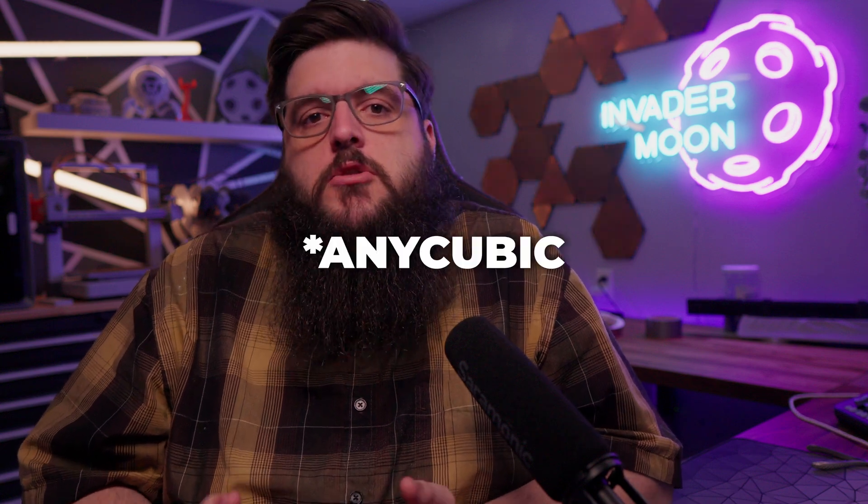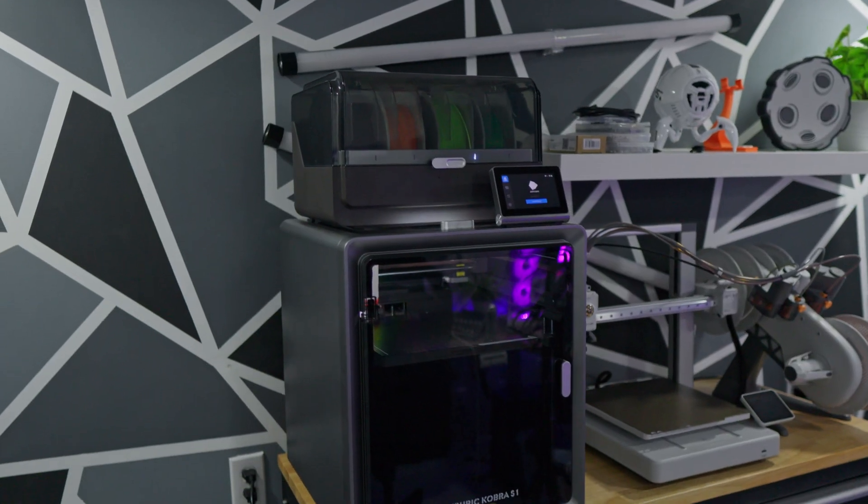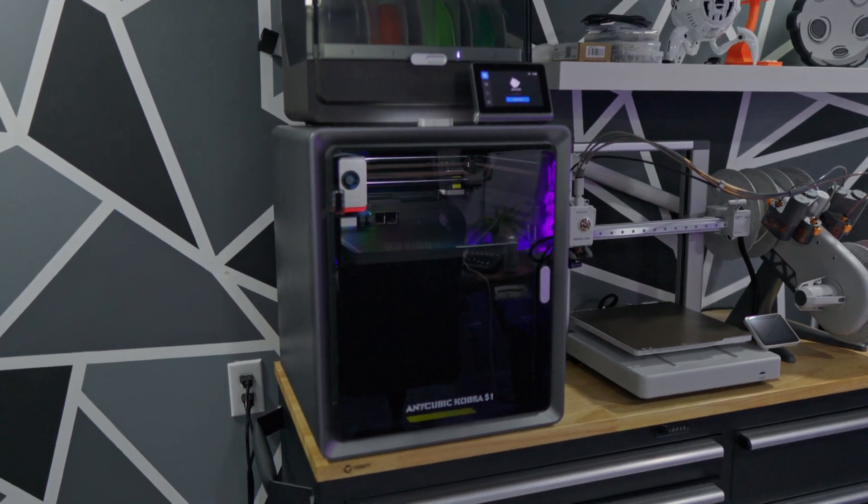I've seen a lot of people say that the Anycubic Cobra S1 is the Bambu Lab A1 killer. Well, the S1 has its ups and downs, and we will definitely go over the issues I was having with it. But let's check out my first impressions of the Cobra S1.